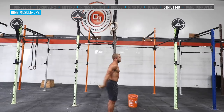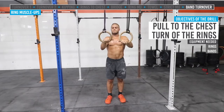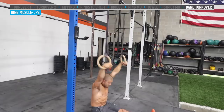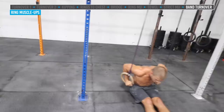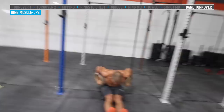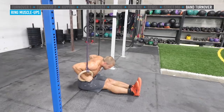Another great drill for the turnover — the banded ring turnover drill. Jake has rings hooked up to bands on the pull-up rig. He sits on the floor and pulls to his sternum, then quickly sits through and turns over. Notice that at the top the palms face each other, which makes pulling to the chest easier. Then he opens the rings, squeezes the shoulders and elbows tight to the side, getting into a nice dip position. Great for overall pulling strength and positional strength on the turnover.